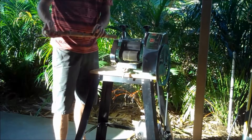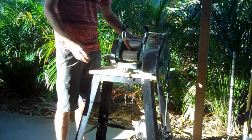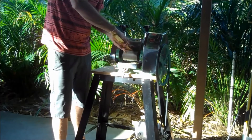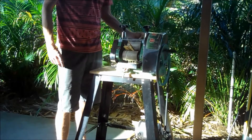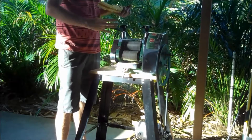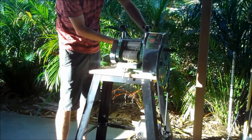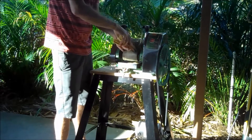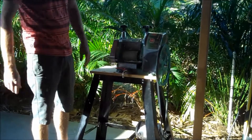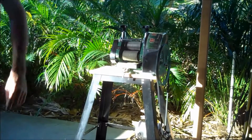Alright, let's go again. Let's put some pressure down on this to get the last little bit out. It's a little messy — that's why we do it outside. But this tray is full of juice from two sticks.